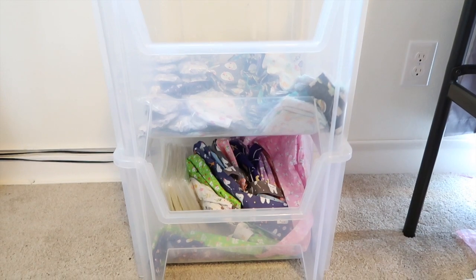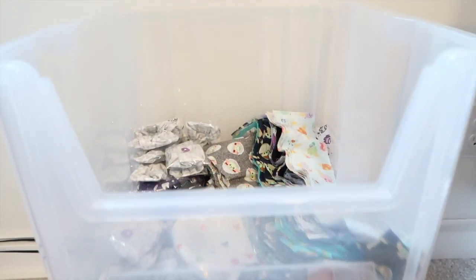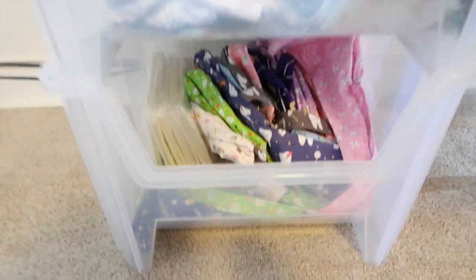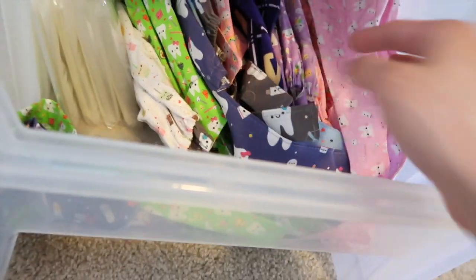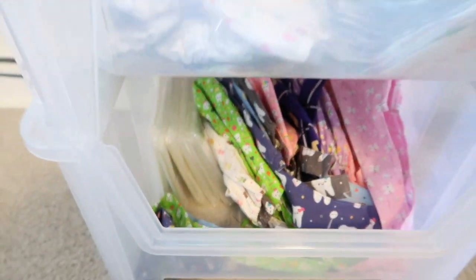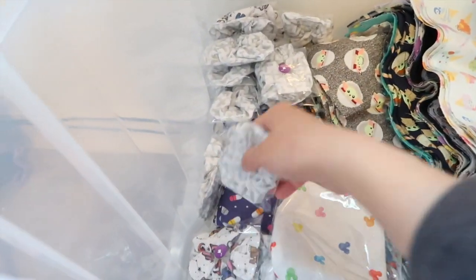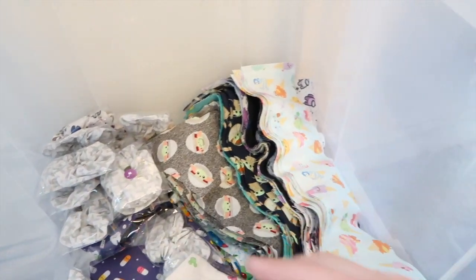These are storage bins that I use to store my fabric and all the pre-made masks and scrunchies that are all ready to go. I have scrub caps down here — my mom has pre-sewn all of these and whenever I get an order I can just package it up in one of these baggies and then ship them out. Up here I have some masks and scrunchies that are already pre-sewn, and all of these fabrics are pre-cut to sew the scrunchies whenever there's an order.